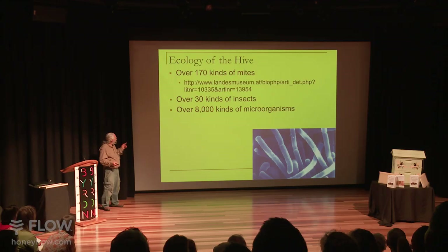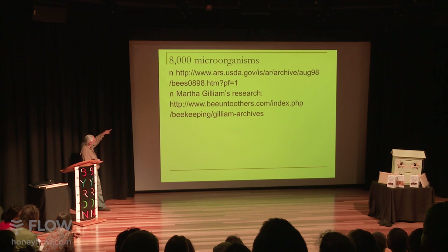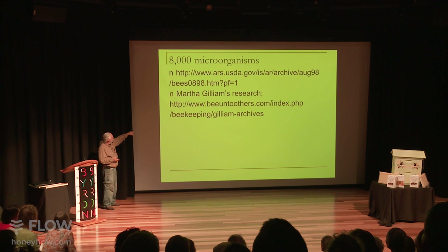If you want to look up a reference to that, the USDA has a little blurb on those 8,000 microorganisms, and it's based on Martha Gilliam's research done back in the 80s. It's available online. You can go look at those studies on all those 8,000 microorganisms that live in a bee colony. These aren't pathogens — these are things that live in a healthy bee colony.